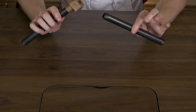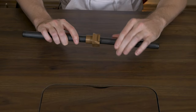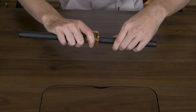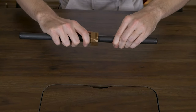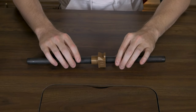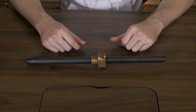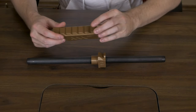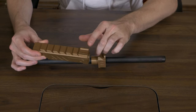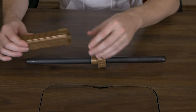Then we can take the other pipe and go ahead and insert that on the other side and screw that in. You don't want to over-tighten these and strip out the plastic, or the 3D printed part should I say. The next part we're gonna take - this is probably where accessories would go on a real gun - the accessory mount. Basically part of the barrel.